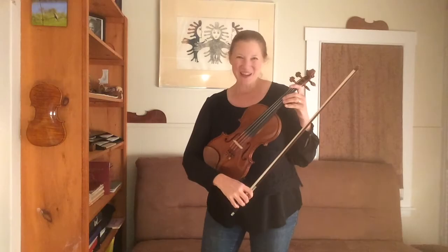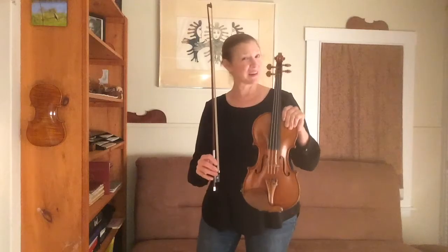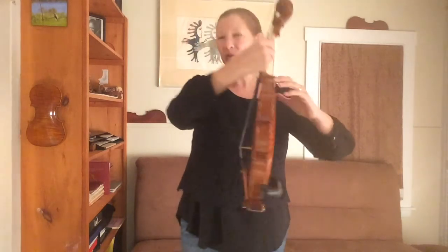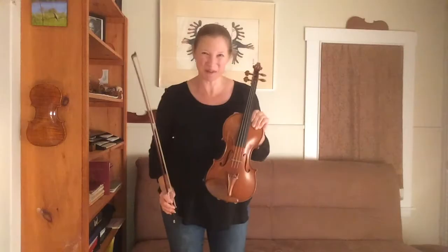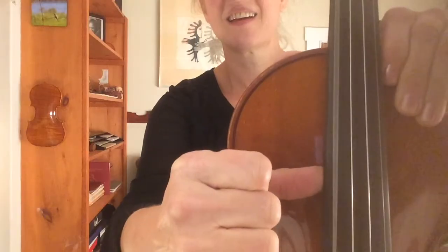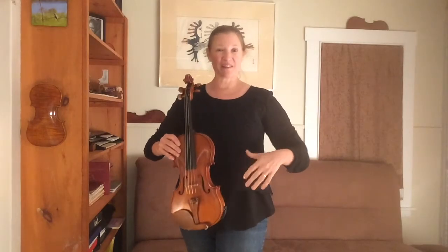Welcome to the string instrument family. If you heard Danny's introduction to the orchestra then you know that all of the instruments in our family are made of wood, mostly from spruce trees and maple trees. Most importantly, our instruments all have strings, which is the special way our instruments make their sound. We use our bows and sometimes our fingers to make the strings vibrate — wiggle back and forth really fast. And then the wooden body of our instrument also vibrates and amplifies the sound, making it louder so everyone can hear it.